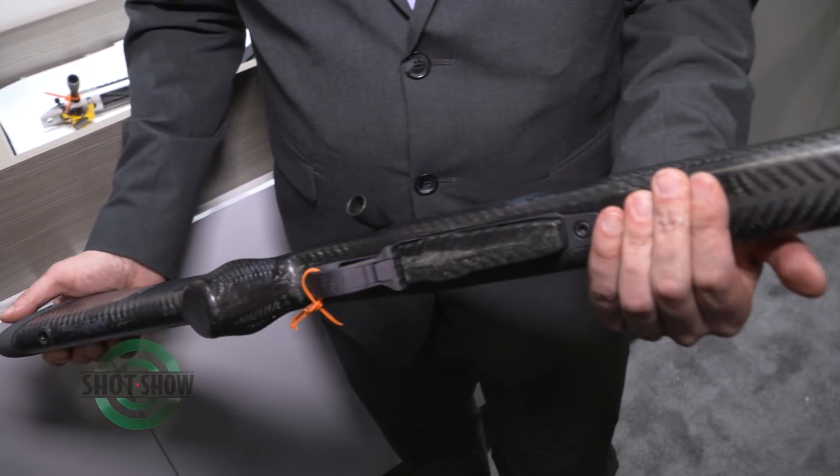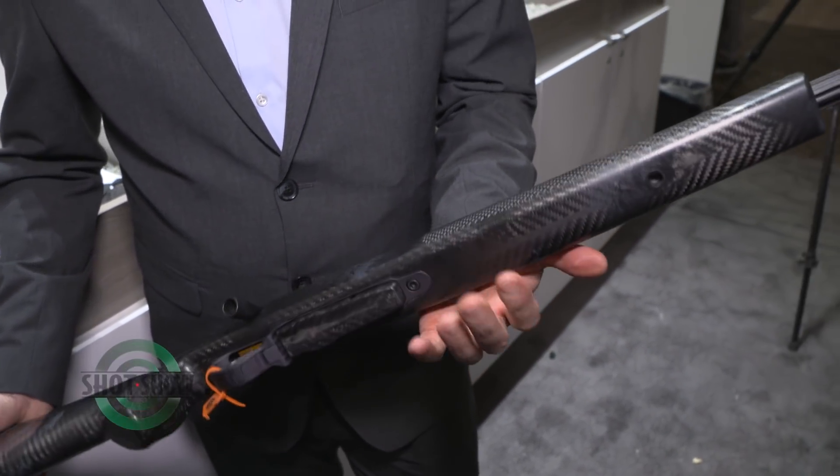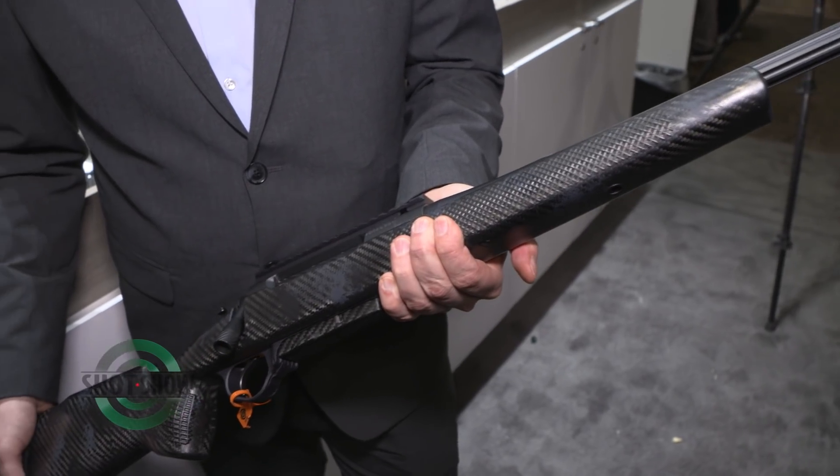With it being carbon fiber, what's the weight on this? This whole rifle weighs seven pounds.